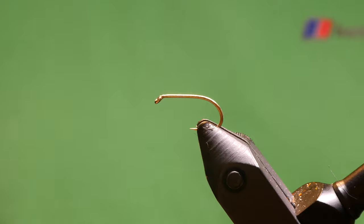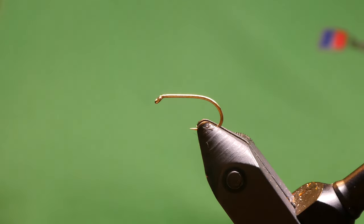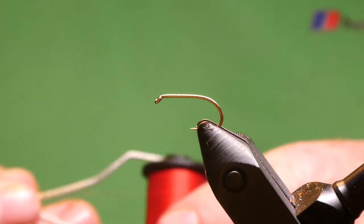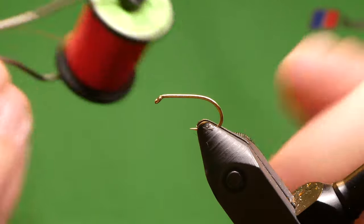We're going to be tying the Foam Daddy. On the vise I've got the short shank special for the Fulham Mill, which is equivalent to the Camazan B160. That's a size 10, which is a shank of a size 12. The thread I'll be using is just Red Uni-Thread 8-0.